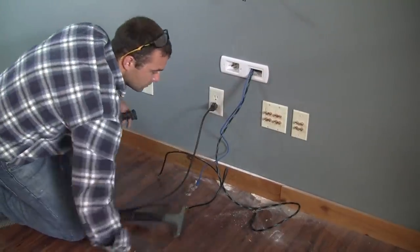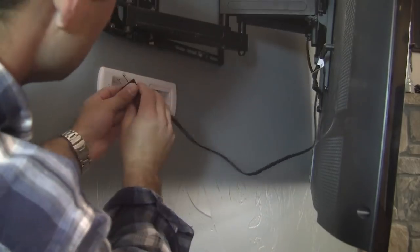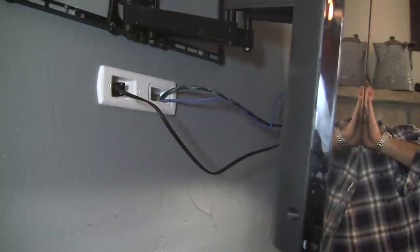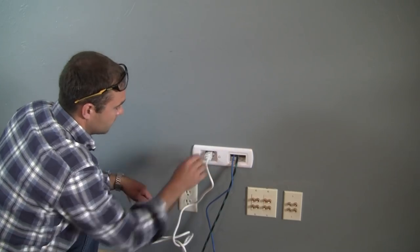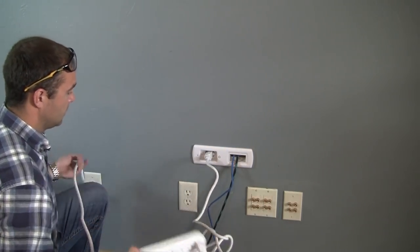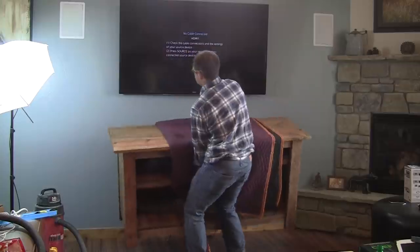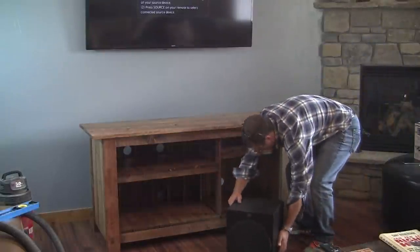Grab a vacuum or a broom to clean up the workspace and then wipe it down. Plug the TV cable into the new power outlet you just installed and take the component cables and plug them into the back of the TV as needed. Supply power to the new circuit by using the power connection cord and plugging it into the closest outlet — I'd recommend using a surge protector. Then go ahead and turn your TV on, install your entertainment center, set up all of your components, and enjoy.